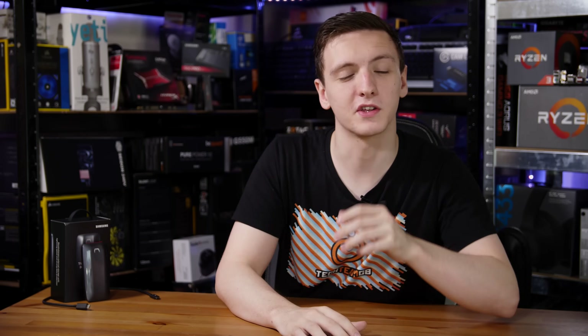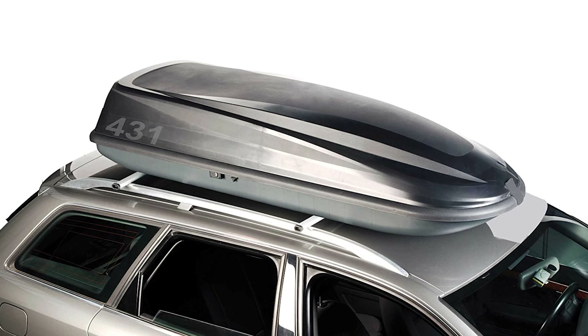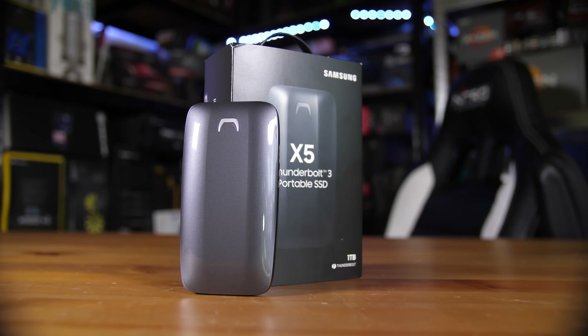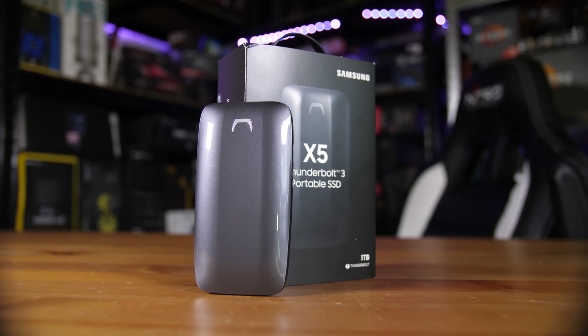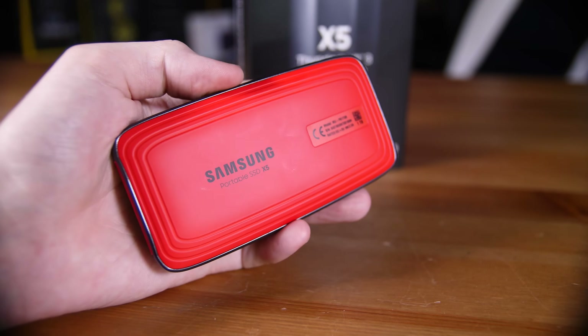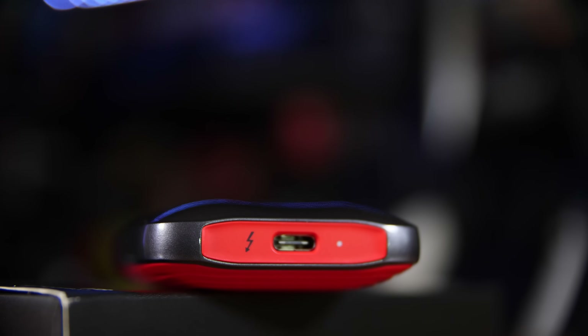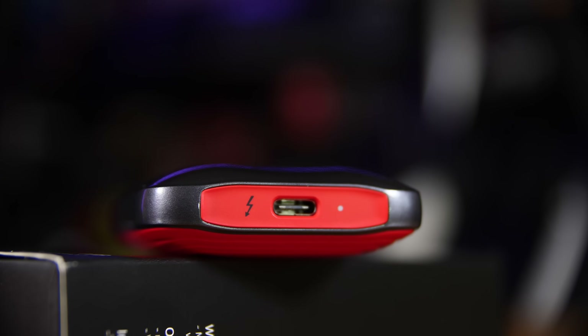Since this is a fairly small drive we're going to do a fairly quick physical overview. On the top you have what essentially looks like a car's roof box — that grey aesthetic with a sort of bulging shape. On the back you have a very vibrant red soft-touch plastic with your serial number and the Samsung logo, and on top you have more of that red plastic along with the Thunderbolt 3 port, an activity LED, and that's pretty much it.